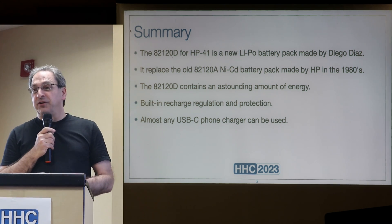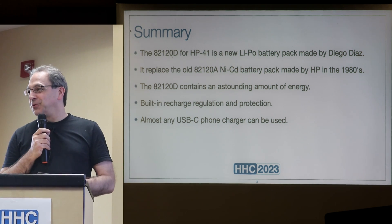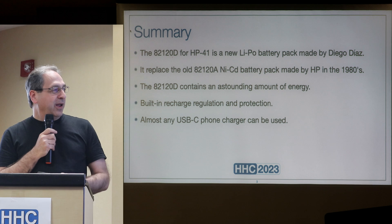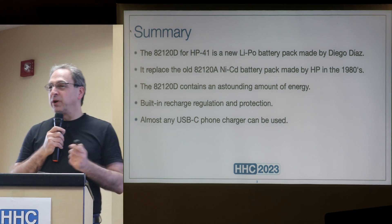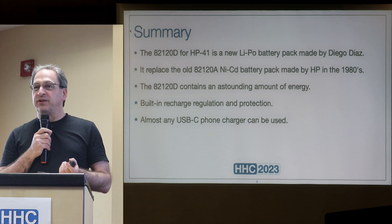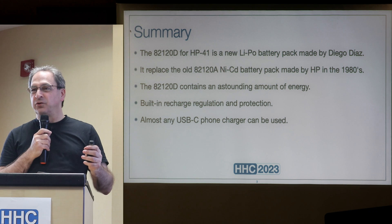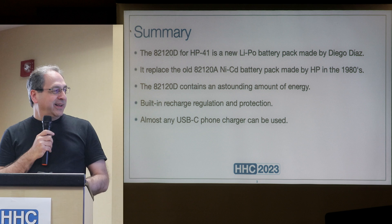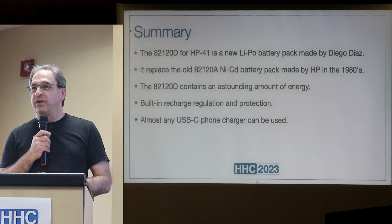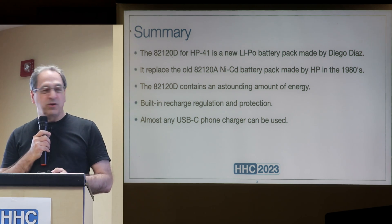It replaces the old rechargeable battery pack from HP that used nickel-cadmium. It contains a lot of energy, and it has a built-in charger with regulation so you can charge it in the HP-41. It will monitor everything that needs to be monitored and will not explode. You charge it with a USB-C charger — any charger with a USB-C plug should work.